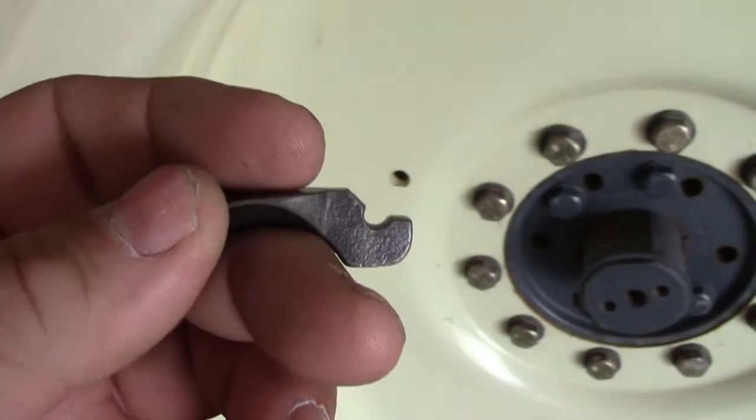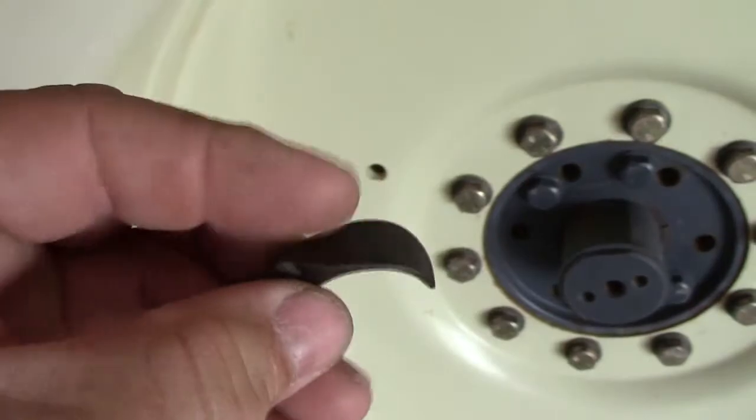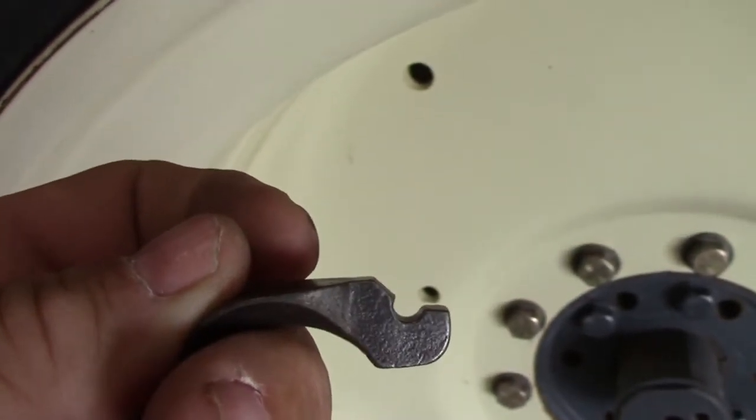The first step in this plane restoration is to fix this thumb lock on the cap iron. I'm going to try to build it up with a brazing rod and a torch, and maybe I can drill the hole out later.